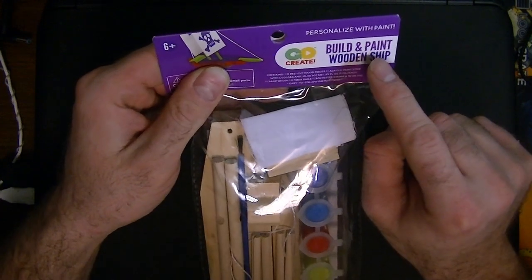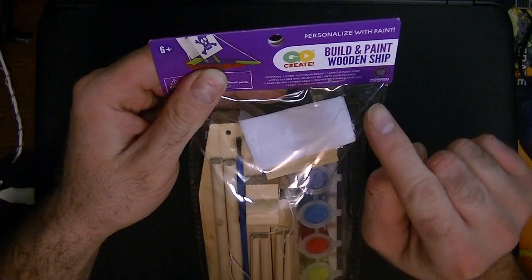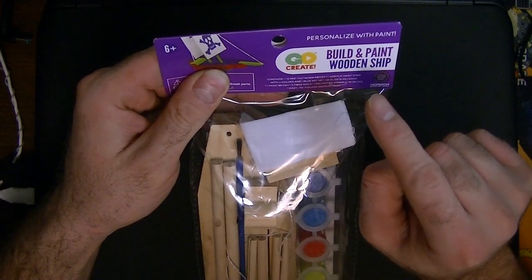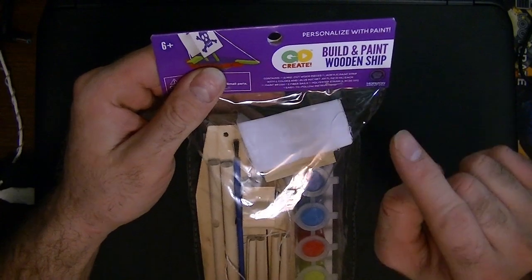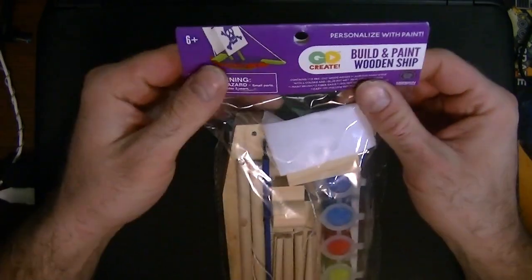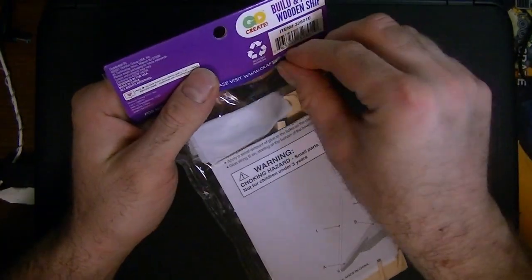I'm not entirely sure I've seen it anywhere else. The listing says 'build a plane or a sailboat or pirate ship' but it shows a picture of an airplane and a train. So I'm assuming there must at one point also be a train. If you guys have seen any other variants, let me know and maybe I'll pick it up in the following video.